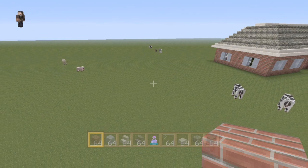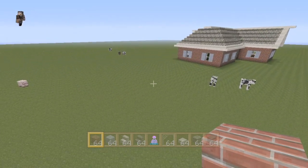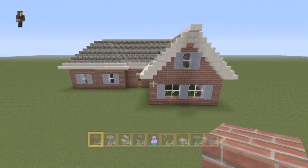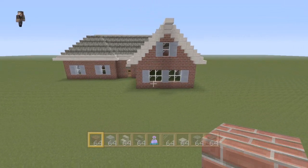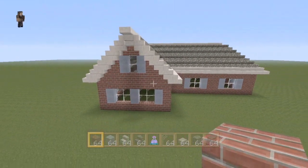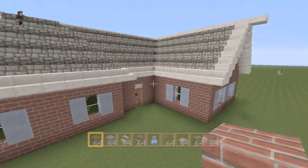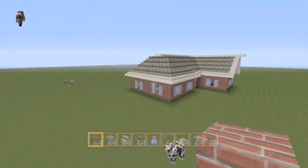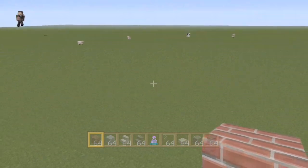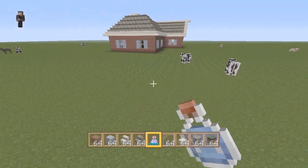Hello everybody, Joel Kyleman here from Team CribCraft and today I'm going to be doing my very first house tutorial. This is what we're going to be building — it's like a little neighborhood house, kind of a ranch style, made out of some bricks and looks pretty cool. With some landscaping and bushes, this house could look really cool. Right now we're gonna start on the exterior and hopefully get all the exterior done in one recording.